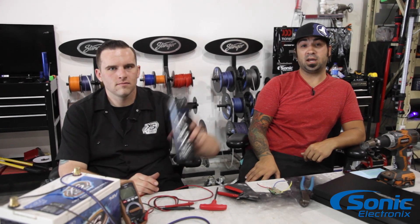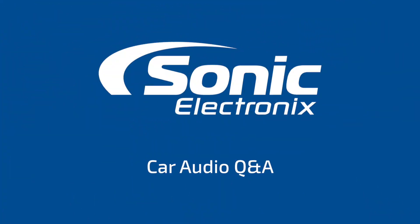Hey guys, today's Q&A is about capacitors. What's up guys? I'm Alan and I'm Brennan. Today's question is all about capacitors, and it's from Power Cell Man from YouTube.